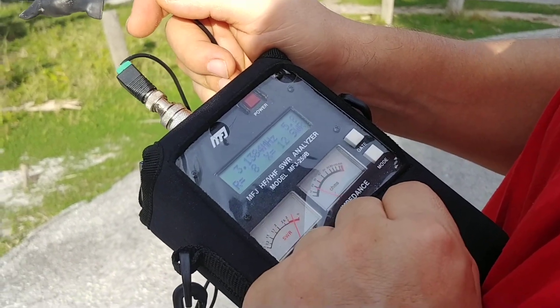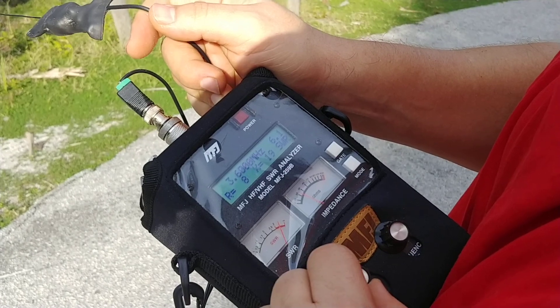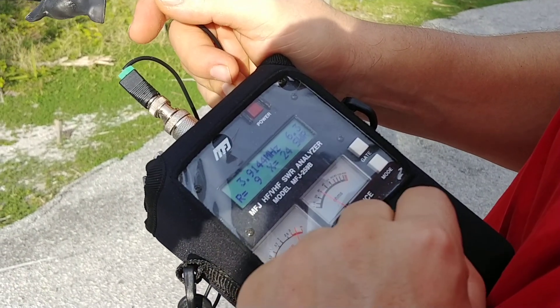Let's go to 20 meters. On 80 meters, it's showing 6.3.